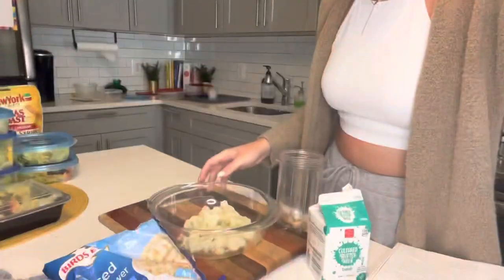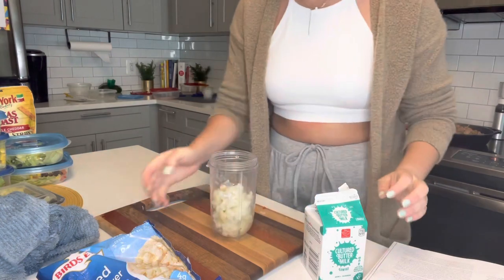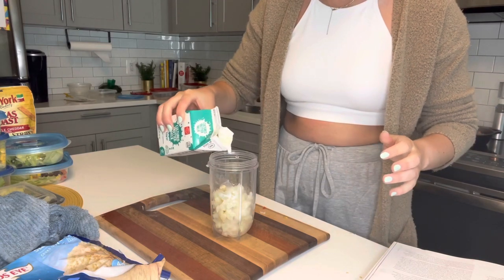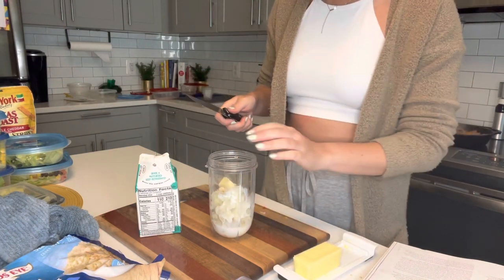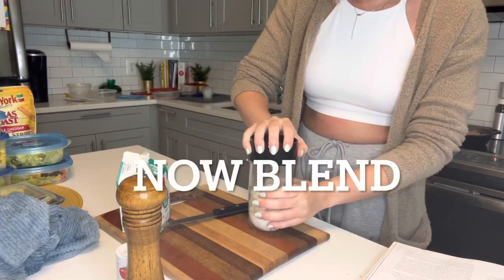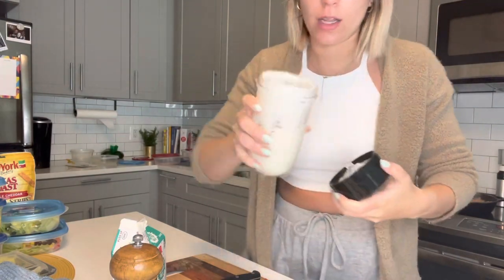Basically, cauliflower goes right in. I'm going to use this low-fat buttermilk too. We need some butter — two tablespoons of butter and one-third cup of buttermilk. I don't like to measure. I just want it to be very chunky still. That looks like mashed potatoes — I'll show you what it looks like.